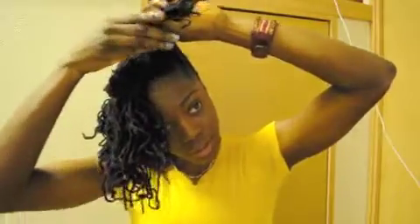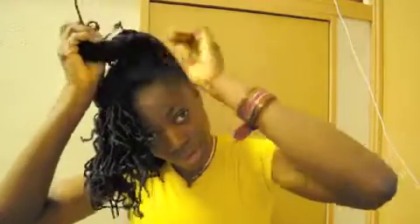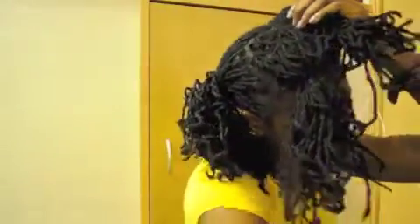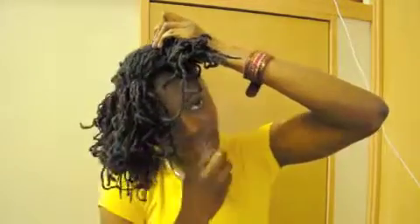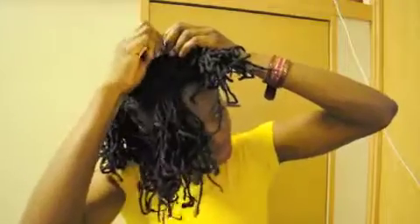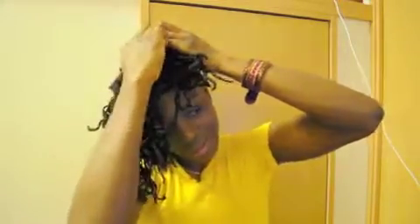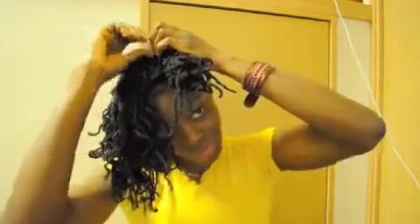Go ahead and try to secure as much as possible. I'll also use a hair pin to secure the hair at the top so that it stays in place.